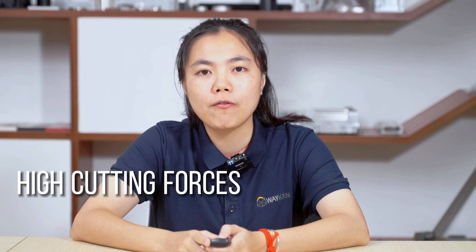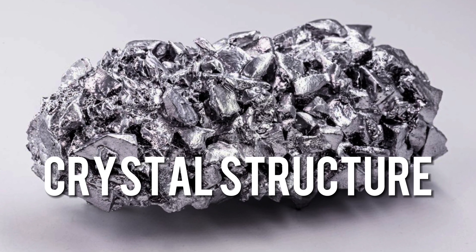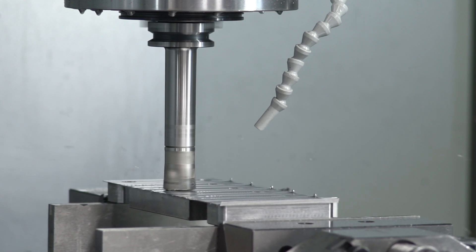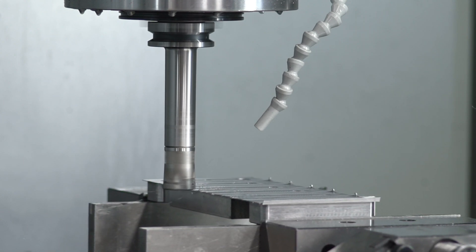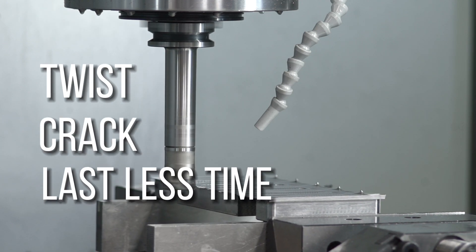The reason is that titanium has low thermal conductivity. Also, titanium requires high cutting forces, which makes it difficult to cut. Moreover, due to titanium's structure, it is not extremely flexible and might increase the chances of residual tension. This tension may cause the part to twist, crack, or fail prematurely.